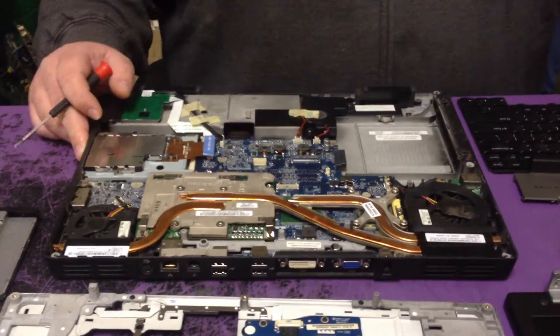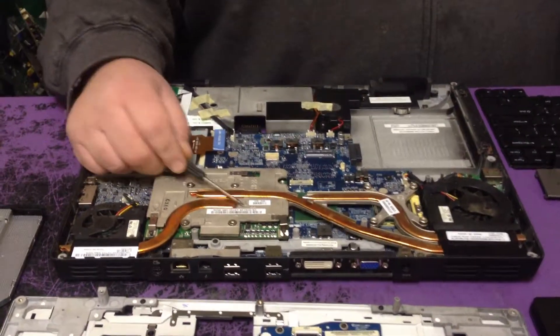...if they have video errors, it's usually a video card problem, which is right here.